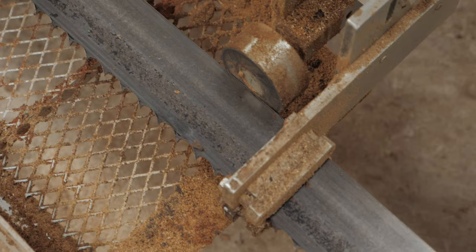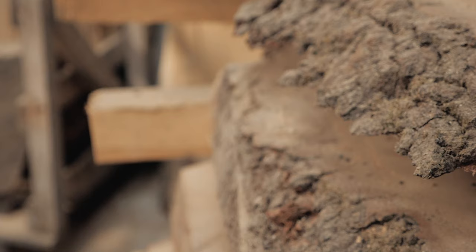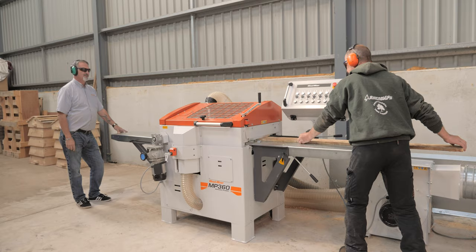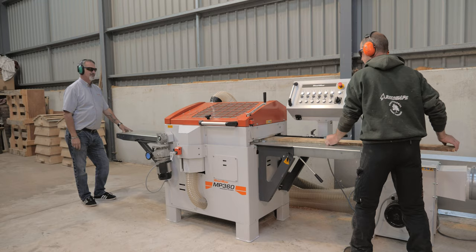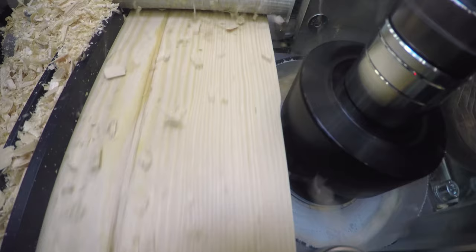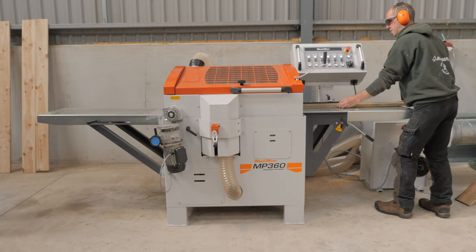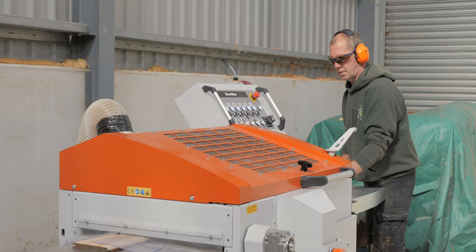I've got a WM1000 for the large timber to break down, which I make tables and furniture and stuff with. And I've recently just bought an MP360 multi-planer, which I intend to use to grow the business and diversify into a much larger market. As far as I know, I'm the only woodworker in this area that has a full circle of machines from tree to finished product.